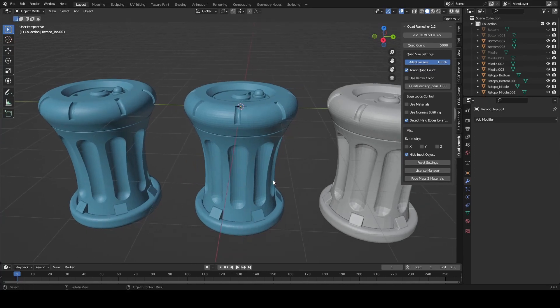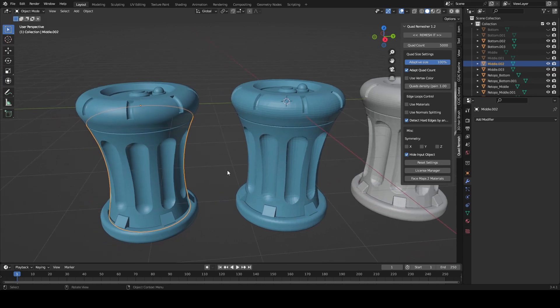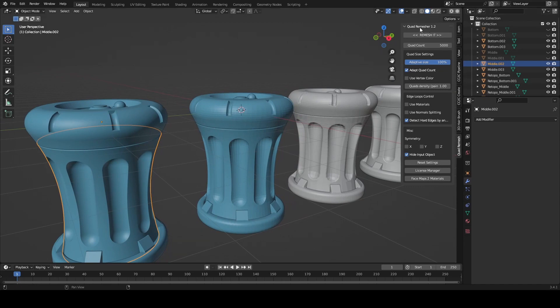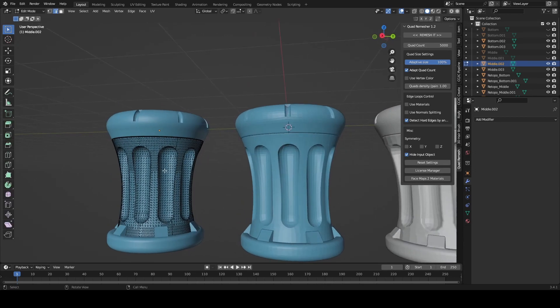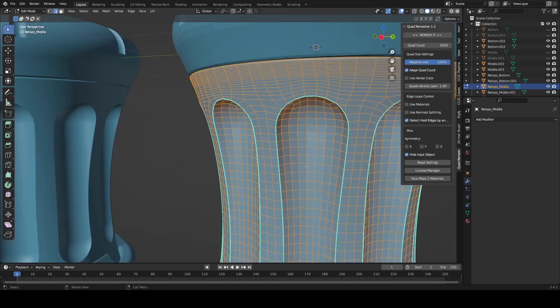I wanted to create a quick video showing the results of using a model from Plasticity and importing it into Blender and using the quad remesher to remesh it and convert it to all quads. Here we have a mesh and here is the conversion.